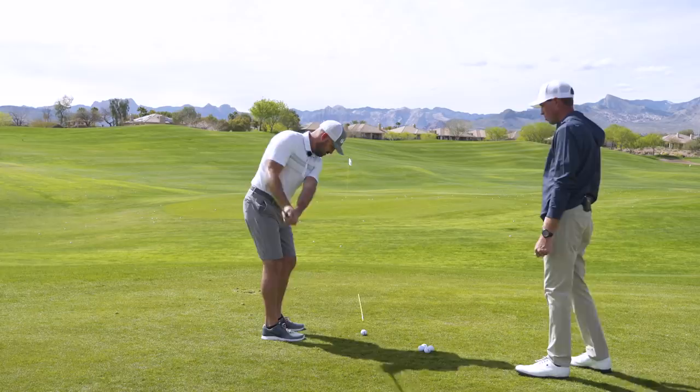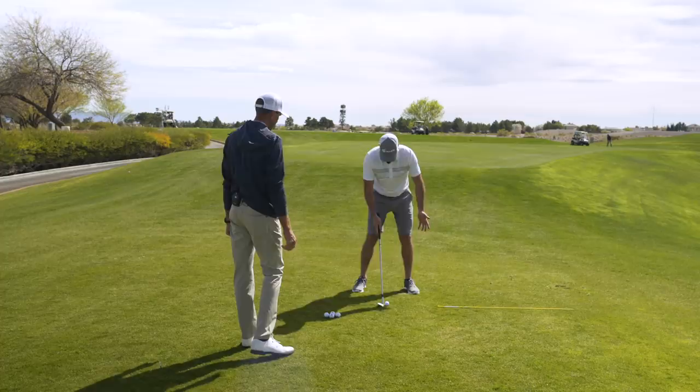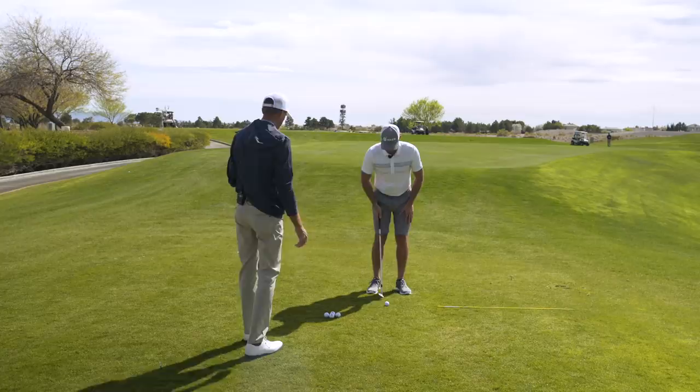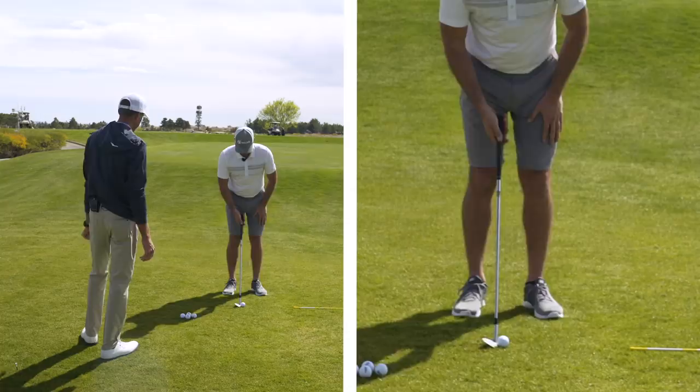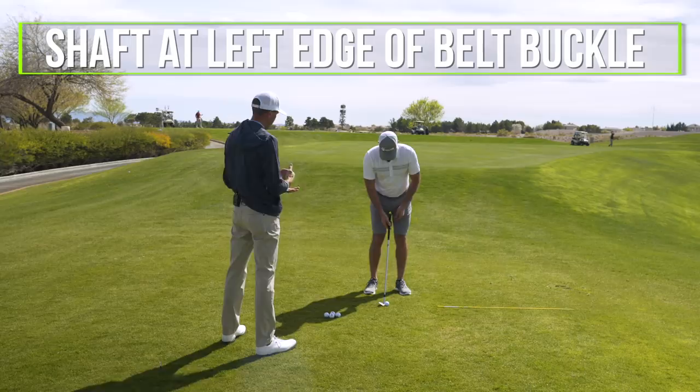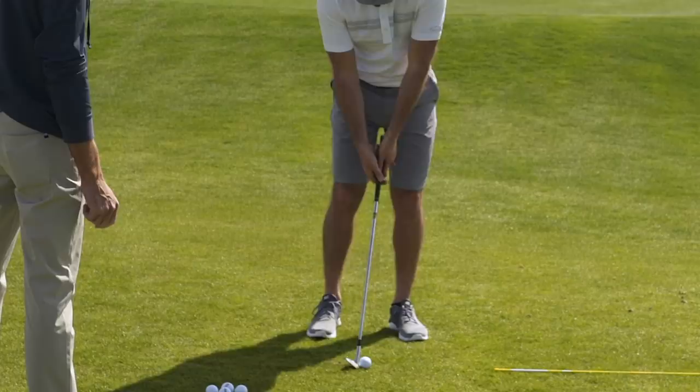So this would be my normal setup — too wide — and this would be more neutral with the front foot flared. Ball position: keep it as neutral as possible, right in the middle. We don't want it to creep back behind center, so no back by the right toe. With a neutral ball position, shaft angle should be neutral to just slightly forward — just right at the left edge of the belt buckle is a pretty good visual.